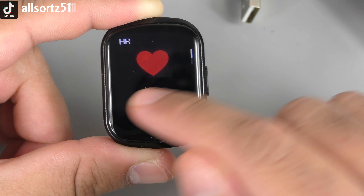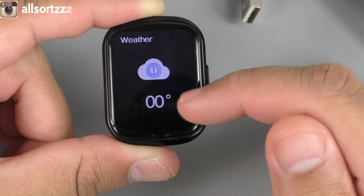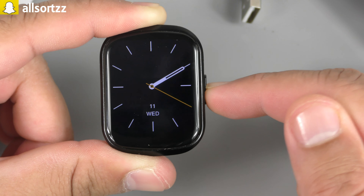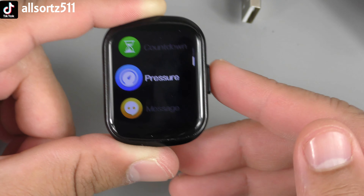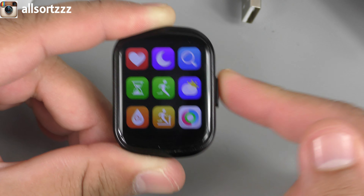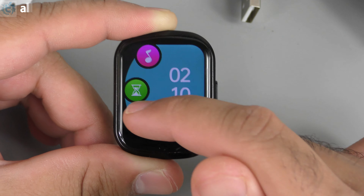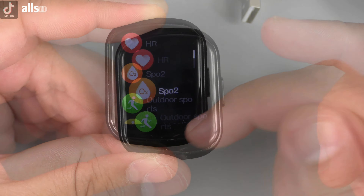Swiping left gives your heart rate; swiping again gives data parameters — how long you've been working out — your weather app, and you can add components. Going into the menu via the right button, double-clicking changes to a nine-app grid view, double-click again for a scroll menu. There's also a list view which tells you what each app is as you scroll through the menu.